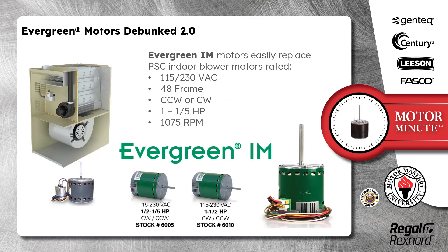Evergreen IM motors easily replace PSC indoor blower motors rated 115 and 230 volts AC, 48 frame, counterclockwise or clockwise, 1/5 through 1 horsepower, 1075 RPM. Their stock numbers are 6005 for the 1/5 to 1/2 horsepower and 6010 for the 1 to 1/2 horsepower motors.